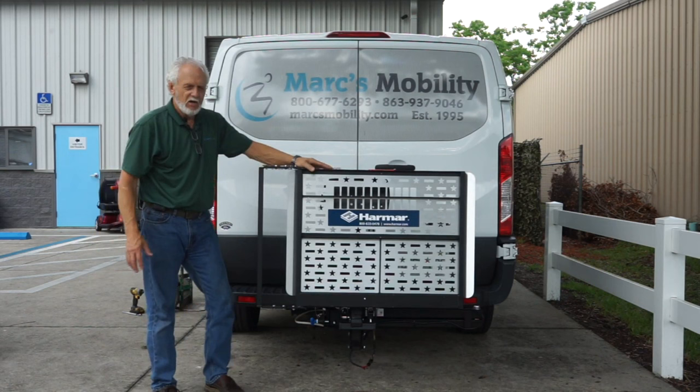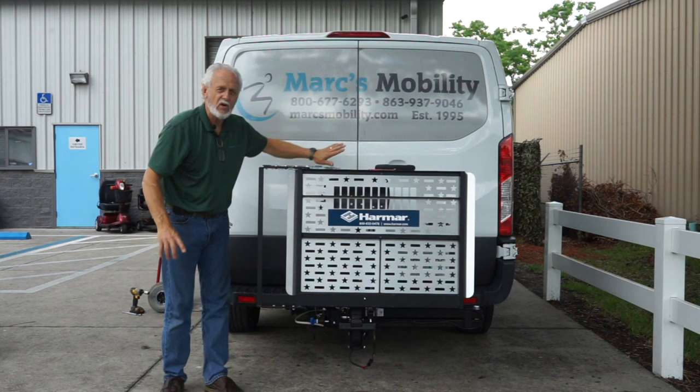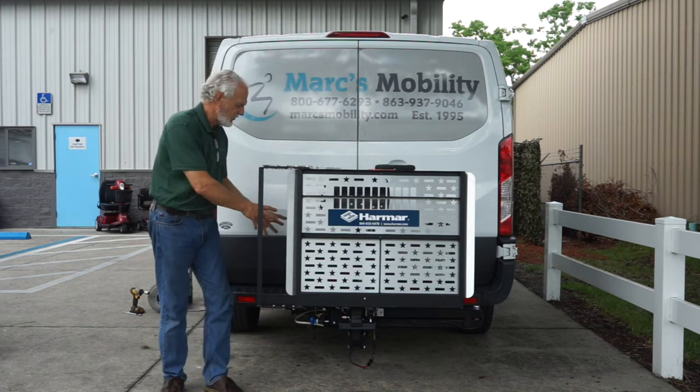What I'm going to show you before we do anything else is the Swing Away. If you need to get inside your vehicle — your SUV, your pickup truck with a tailgate — you need to open the lift. I'm going to show you how the Swing Away works, so just come over here and we'll show you.